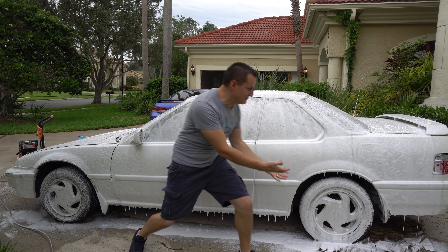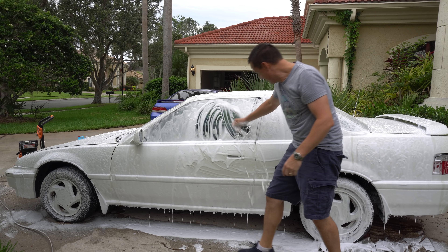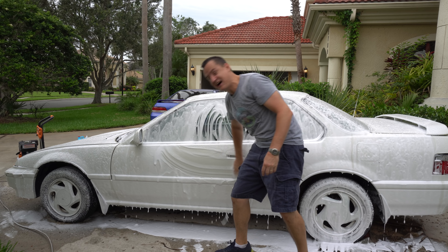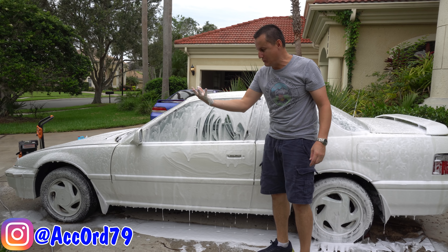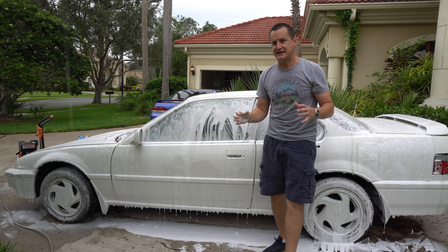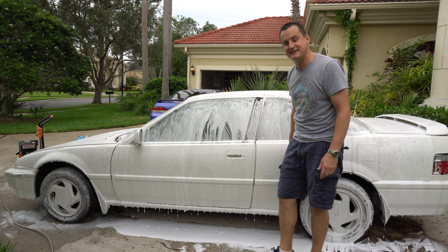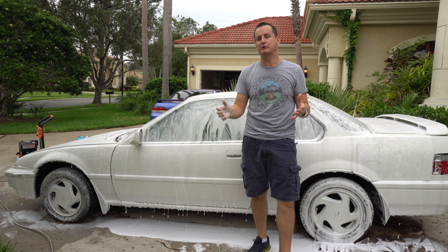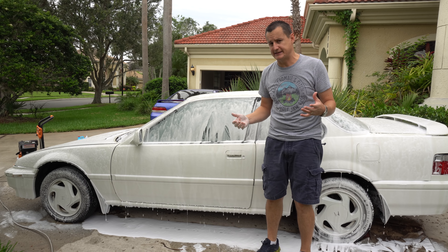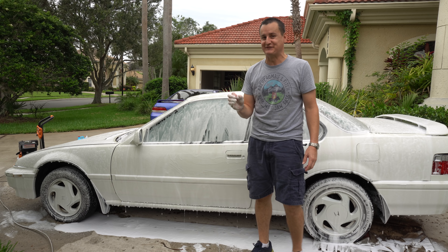Oh my god, can you believe it? It worked! Holy cow, it worked! It's so slick in my hands. I can't believe it, but it worked. Oh my god, it's amazing! This is what we call mad scientists when you actually succeed and have a lot of fun. I am so happy that we got to try this out. Thank you so much to the subscriber who wrote to me and suggested we try out some laundry detergent. I didn't have Tide like he suggested because I was too busy eating the Tide pods, but we did have Personal, and I can tell you Personal works really, really good in a foam cannon.